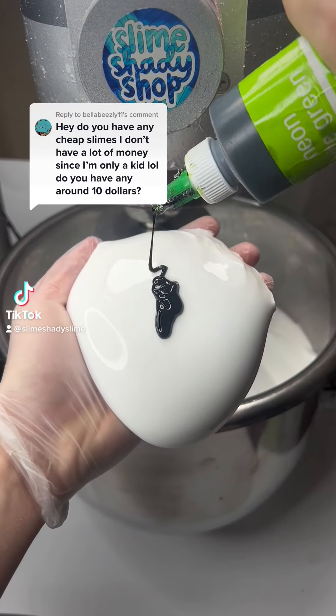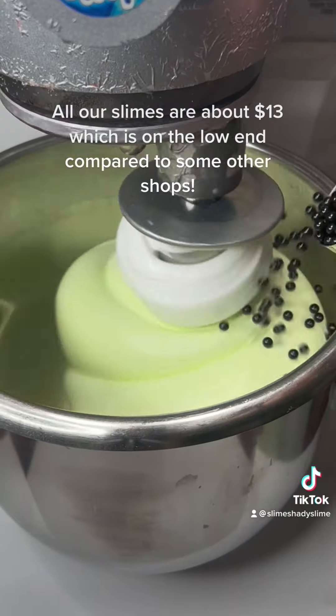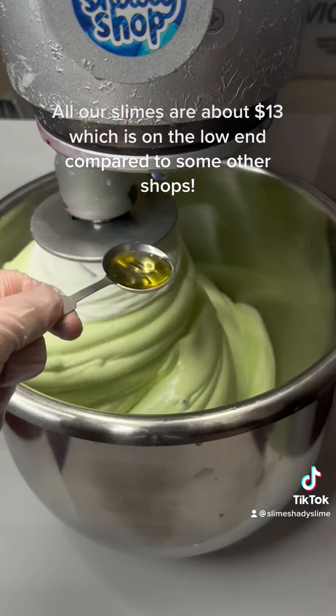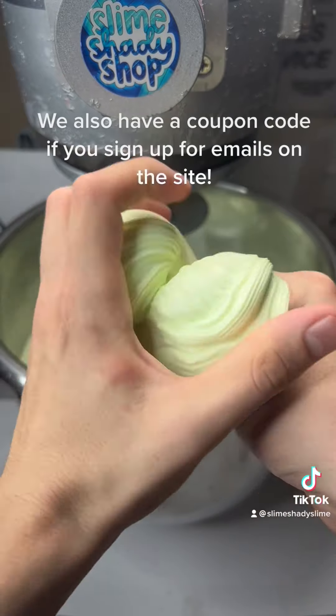Do you have any cheap slimes? I only have $10. All our slimes are about $13, which is on the low end compared to some other shops. We also have a coupon code if you sign up for emails on the site.